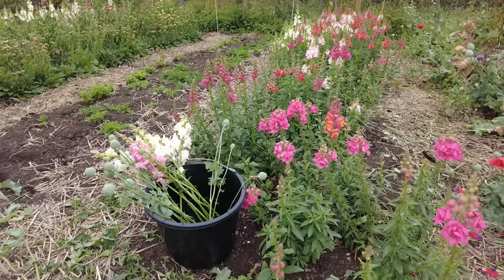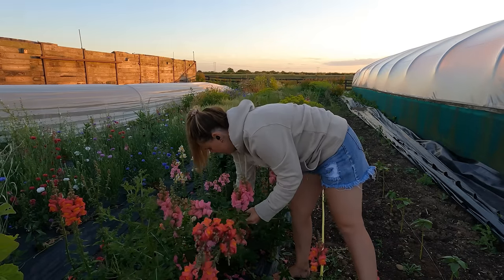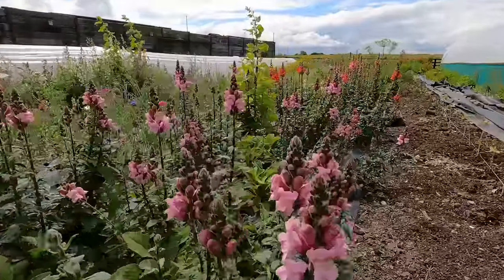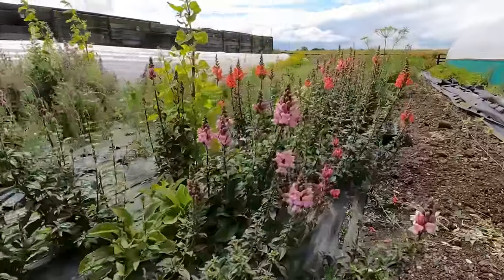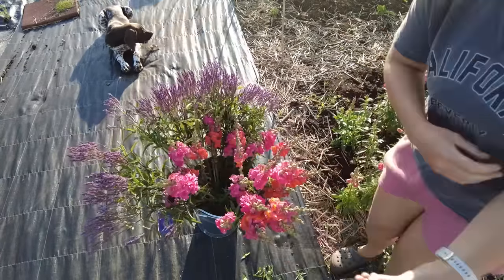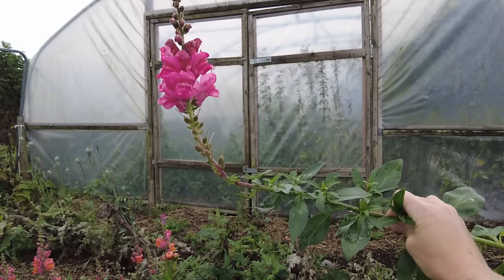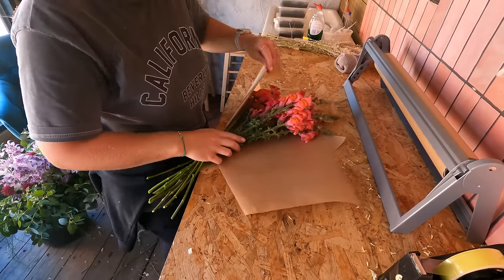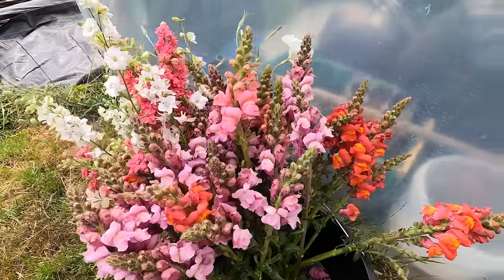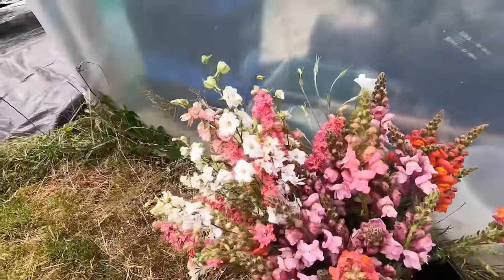Snapdragons should be harvested when between a third and half of the flowers are open on the stem. Cut low down into the plant and place it into water. Snapdragons are geotropic, which means they adjust their positioning according to gravity. Stems must be placed vertically in the bucket during conditioning, otherwise they bend to adjust their orientation — this position becomes fixed after a few hours. Wrapping the stems in paper or using a bucket with a grid can help keep them vertical.